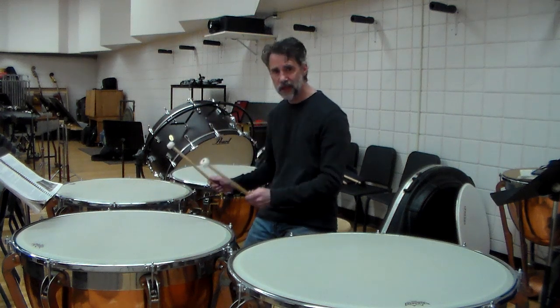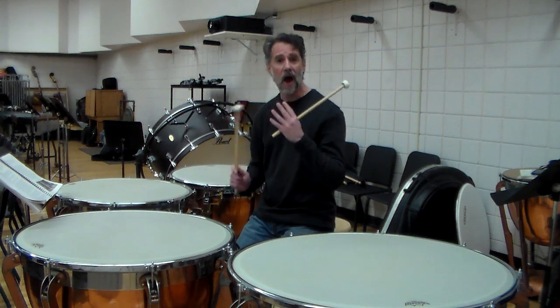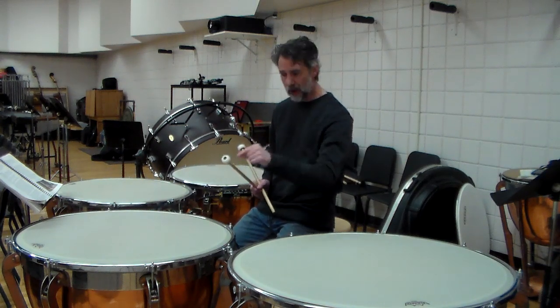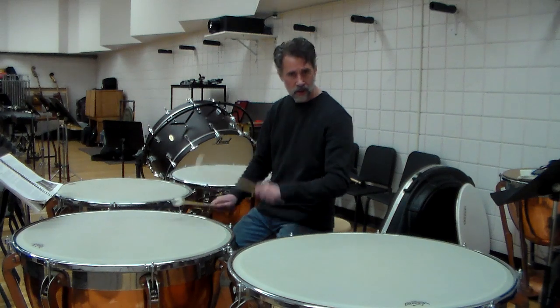A lot of great timpanists play just like this with their wrists. There's nothing wrong with it, as long as they're coming out of the drum. Which brings us to rolls. I showed you my rolls. When you roll on timpani, you never bounce the roll — you never do that.